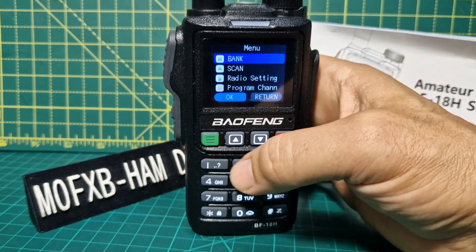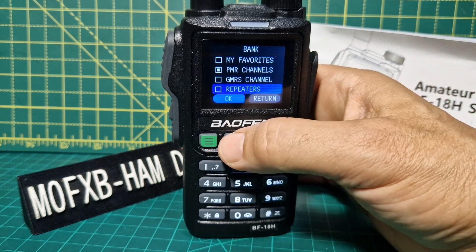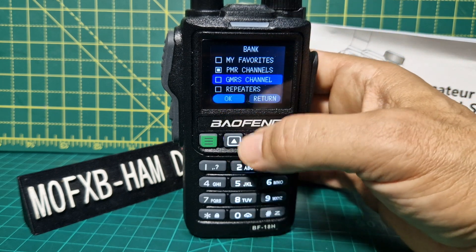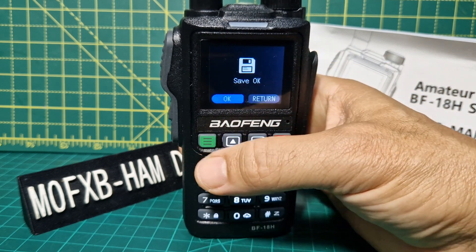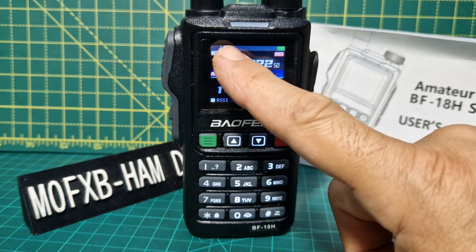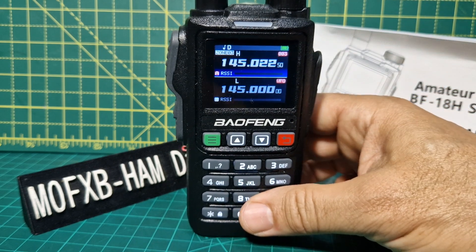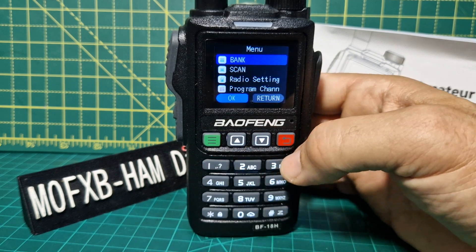If you go into banks and click OK, you'll see that I've added some using my software. Once you've got a few in there, you can just change banks and it will say the word zones on the screen. I know it's called GMRS, but that's just for an example. If I select it, click OK, and go back — we're now in zone three, so that's bank three. You can probably rename the zones in the software, which would definitely help.